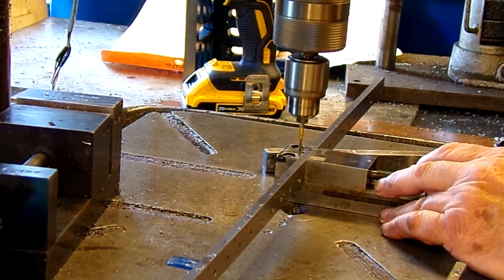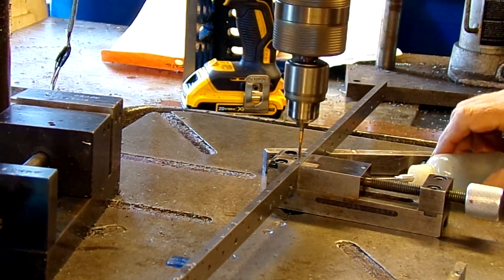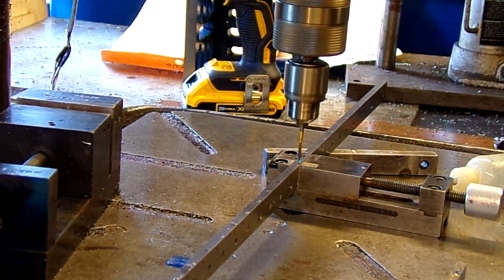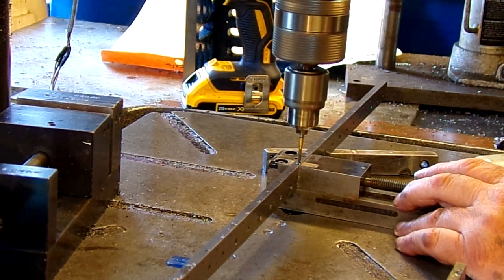This old drill press is running on a variable frequency drive, which makes it electrically variable speed. And there's a terminal there — I've got a foot switch down on the floor for reversing the spindle direction.